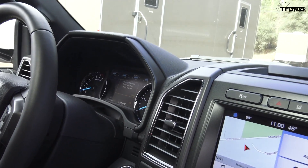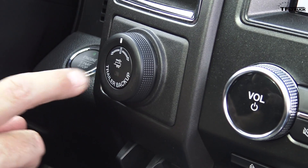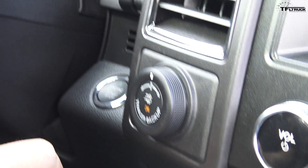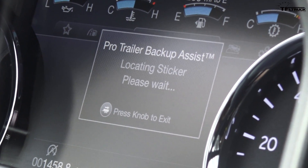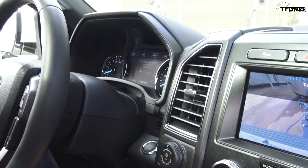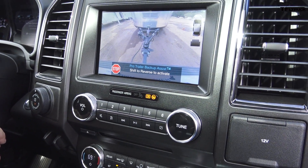To get going, select the trailer backup assist system — push the center of the knob and the light comes on to tell you it's on. Hit okay on your thumb to select the Airstream. Now the vehicle is detecting that sticker. It says 'please wait' in the cluster, and now the center screen shows it's detected.